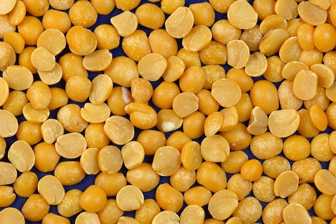Culinary uses: Green and yellow split peas are commonly used to make pea soup or split pea soup, and sometimes peas pudding, which was commonly prepared in medieval Europe. In Western Asia, and particularly in Iran, it is known as lape, and it is the main ingredient of a famous stew called Khoresh-e-gama.